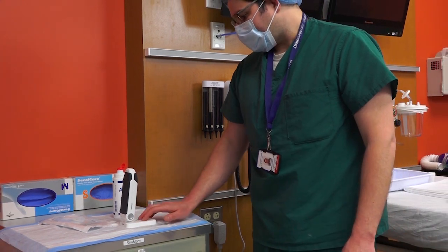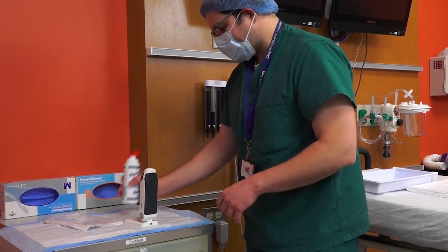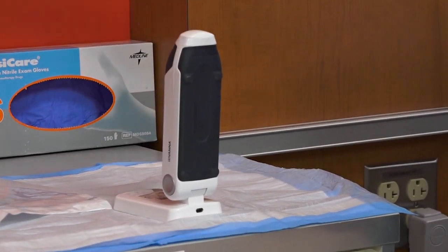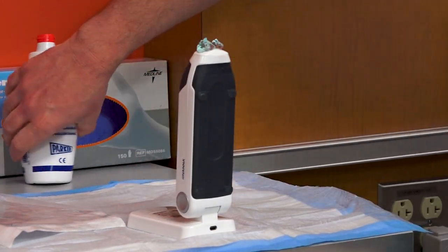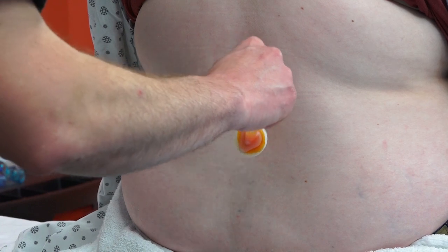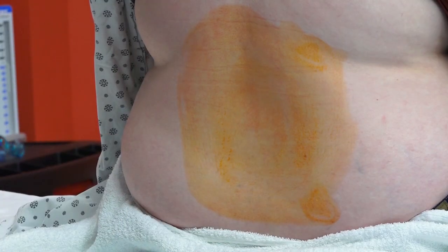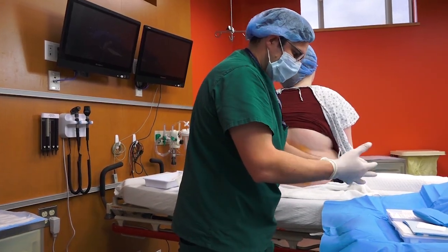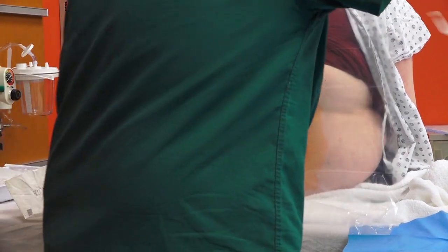So the next thing I do: I find a steady solid surface and place the ultrasound so it's in a safe position. I put a little bit of ultrasound gel and prep the patient's back. You're going to feel cold and wet — this is just a cleaning solution.